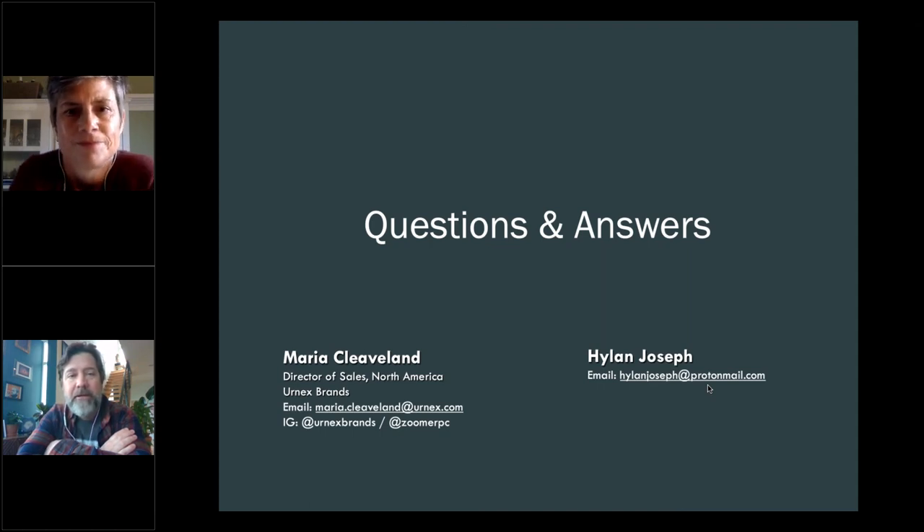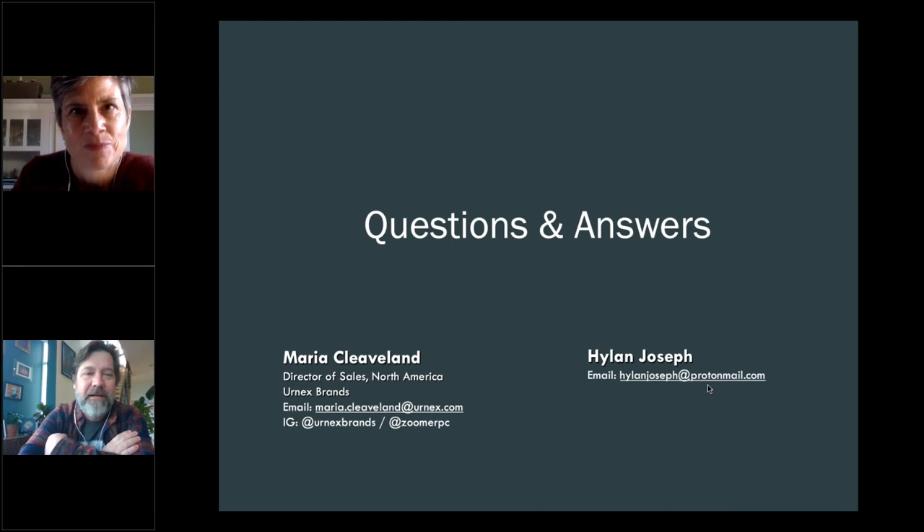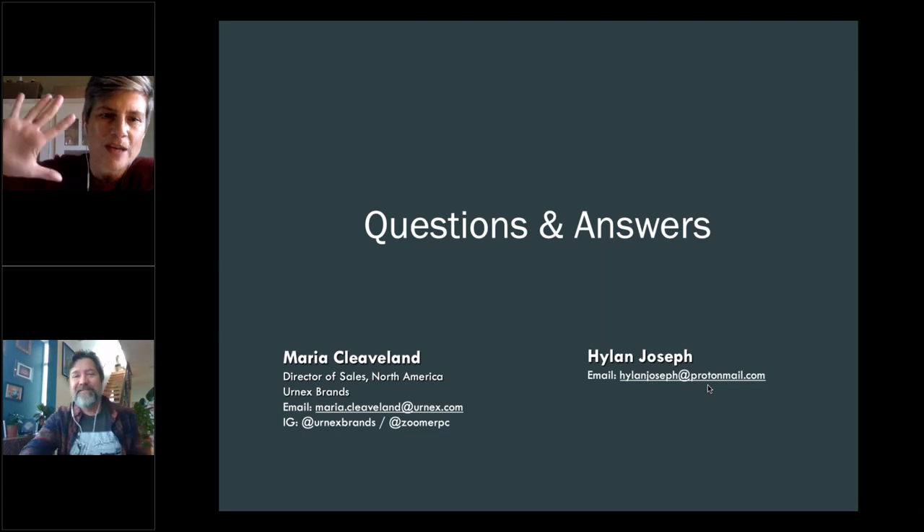Thanks so much Maria — this has been really informative. I hope everybody got as much out of it as I did. Keep an eye on Slack for the Pro Series as well as future Ask the Experts. We'll see everyone next Friday — thanks everybody!